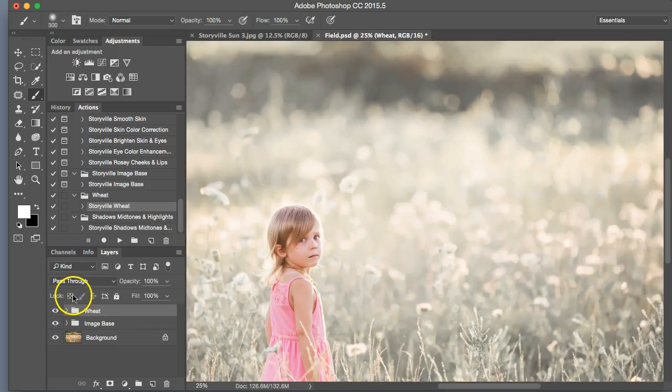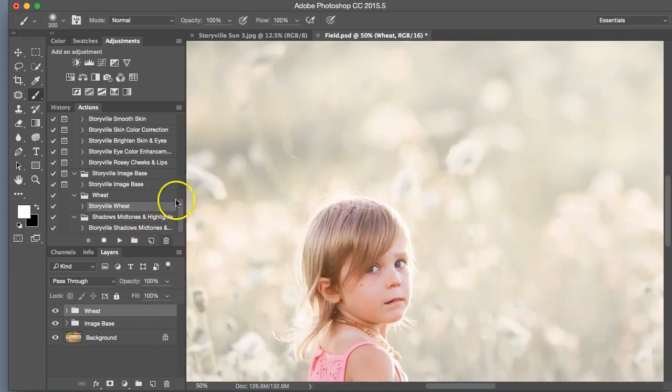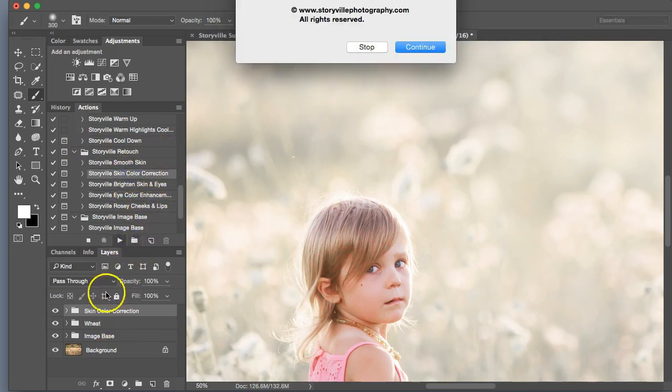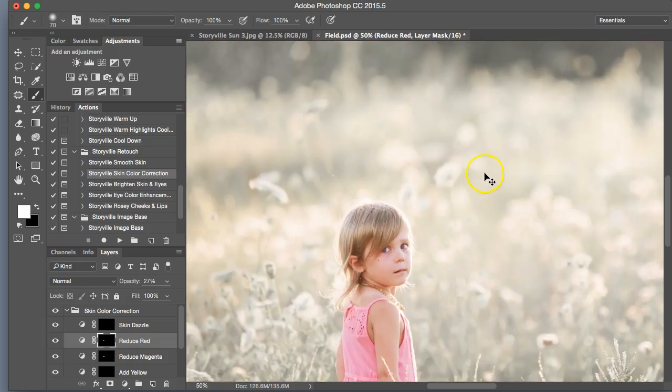Now we're going to come in here and correct her skin. As you can see, she has some magenta in her hair and we do not want any of that. So I'm going to go into the skin retouch, color and skin correction, and play that. We're going to go into reduce magenta, soft white brush, 100% opacity, and paint that on. Turn that down a little bit. It looks like there's also a little bit of red in her hair so we're going to reduce that as well. Her skin tones look pretty good — I'm happy with that.